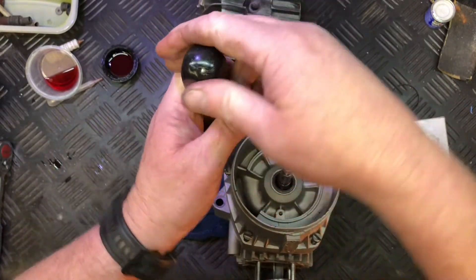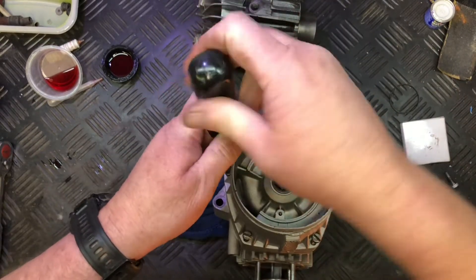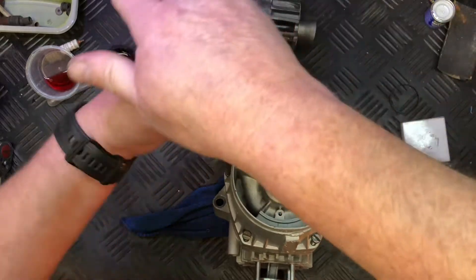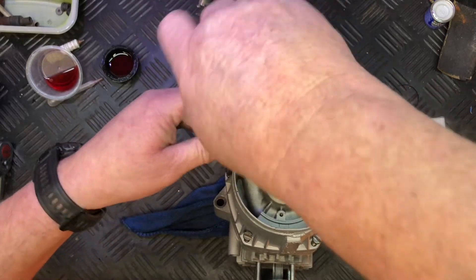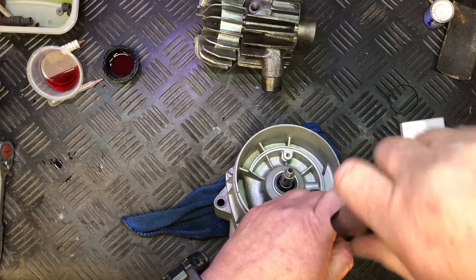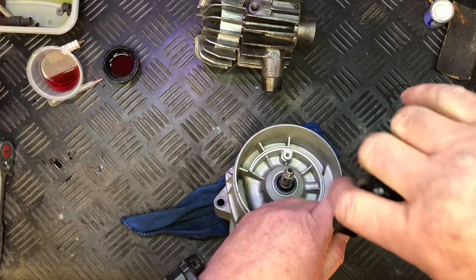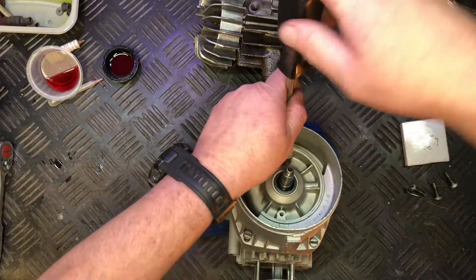All the holes have been tapped and blown out — make sure there's nothing in the holes. What you don't want to do is tighten one of these screws down with debris in the hole, because then you end up cracking a casing — that's not good. I'm quite surprised how tight that is actually, I thought it would have gone straight in. Just nipping it down as you go, nothing too tight.